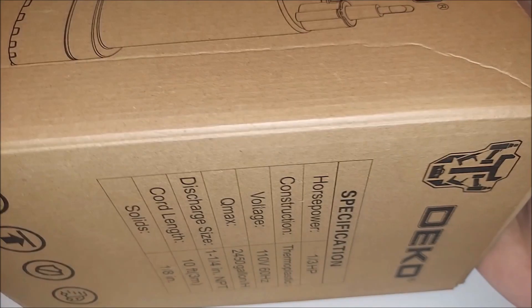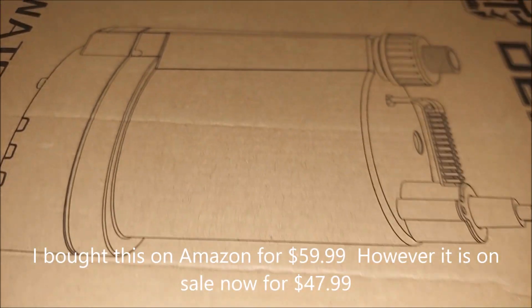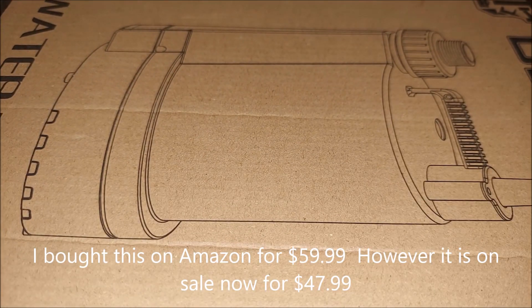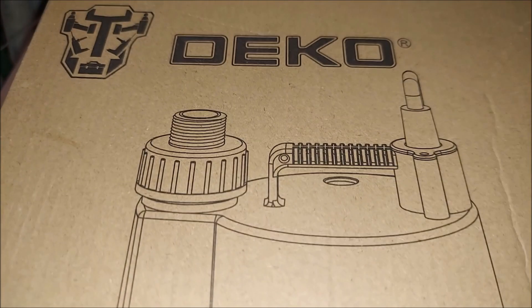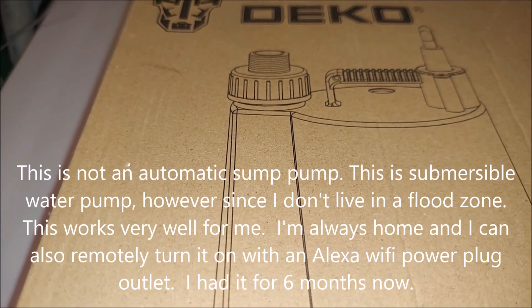I bought this on Amazon six months ago and paid $59.99. However, it's on sale right now for $47.99 — a Cyber Monday sale on Amazon.